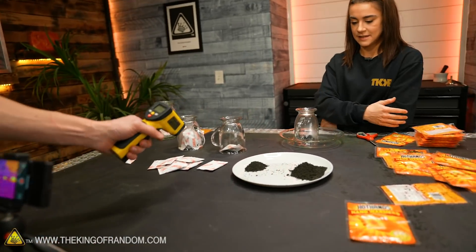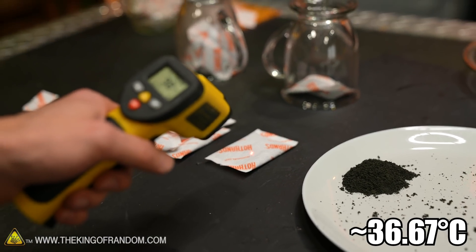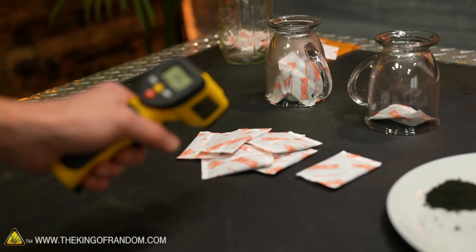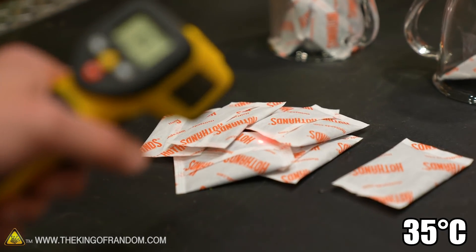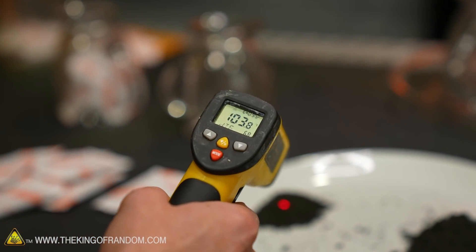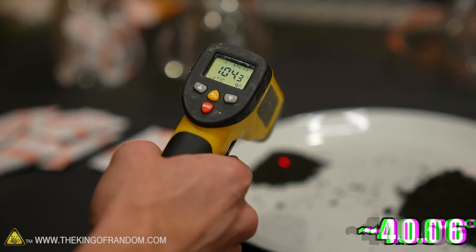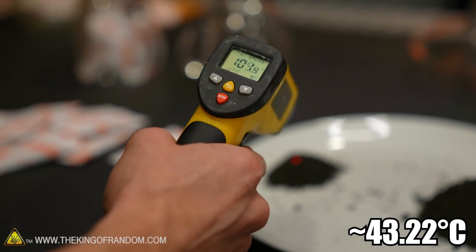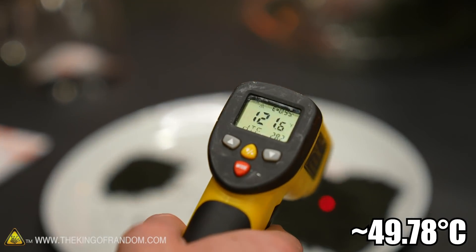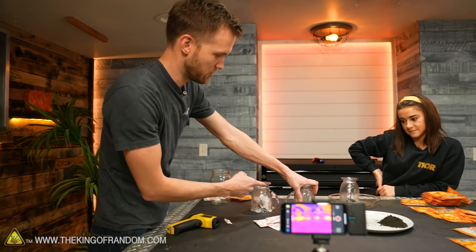Heat test update: it's been another few minutes. The first pouch is up to 98 degrees Fahrenheit — 98.6, human temperature. The bigger pile is at 95, so it's closing the gap. The powder out of the pouch is already at 104, 105 — almost 106. So the pouch slows the reaction a little bit. The bigger powder pile is at 99. Down here is 121. Now checking the high oxygen environment — also 121. That's way warmer than the normal one, which is only at about 100 degrees. The one in the high oxygen environment is at 112.